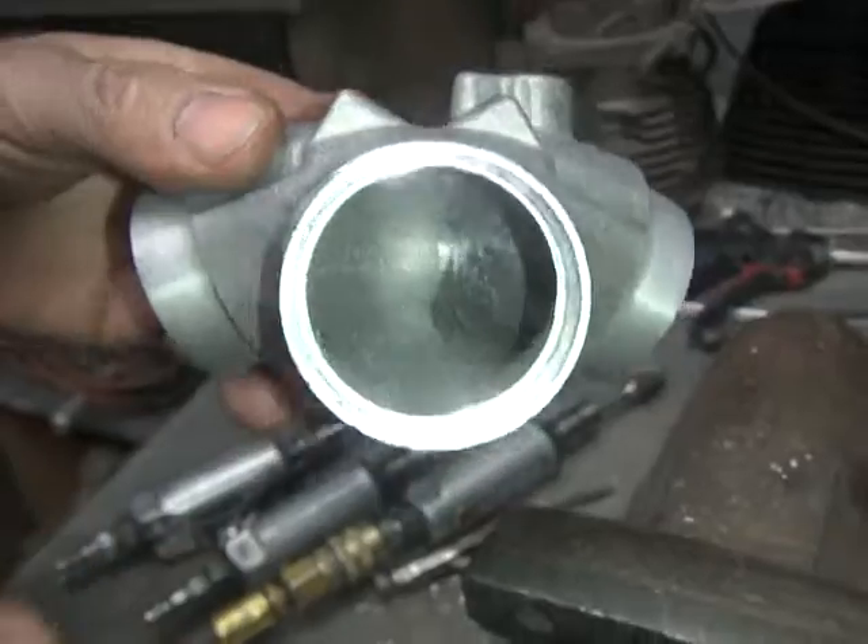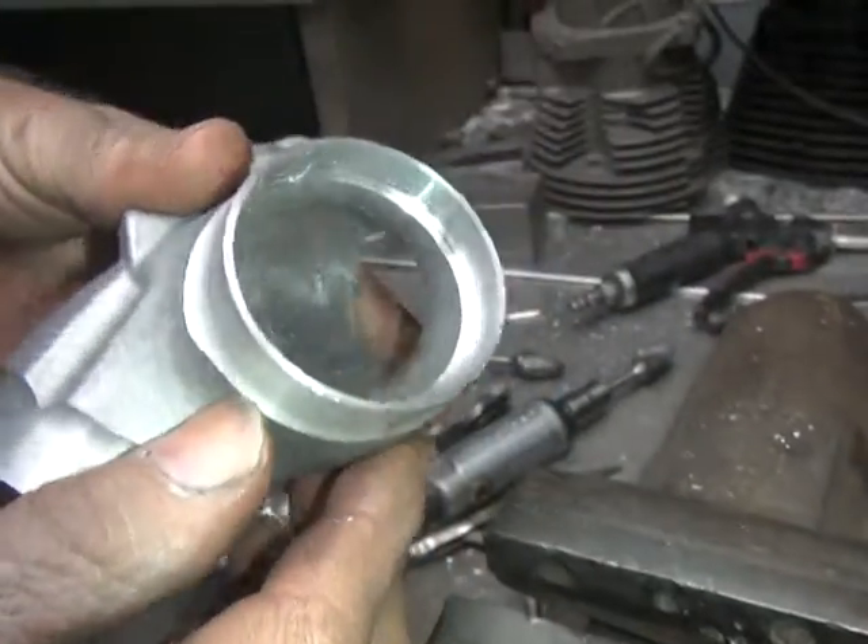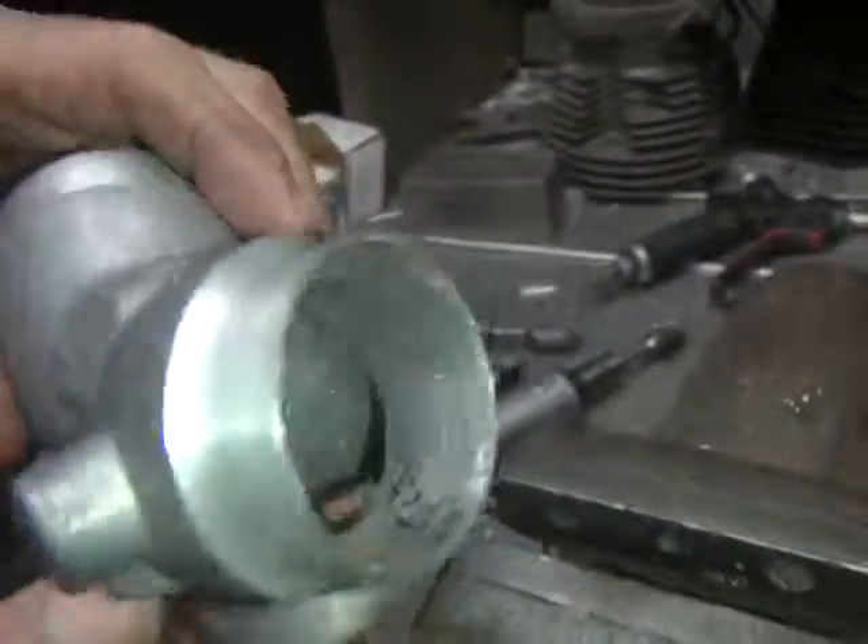I got to come in here and smooth it a little bit on this side also — going to blend it. We'll keep working on this a little bit more.